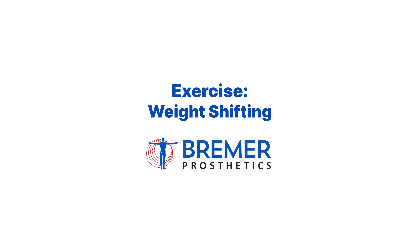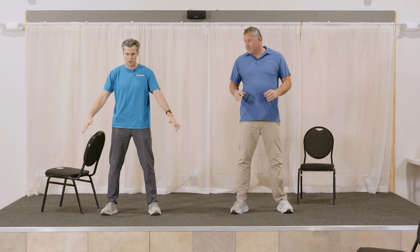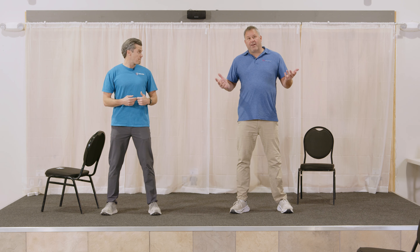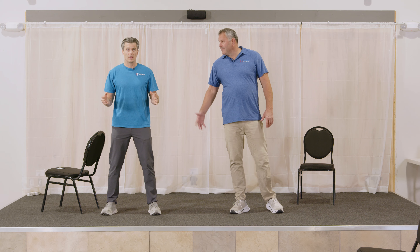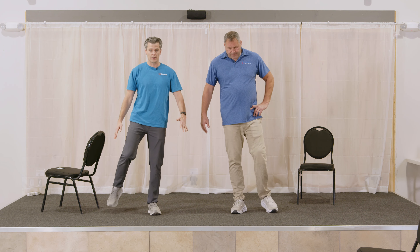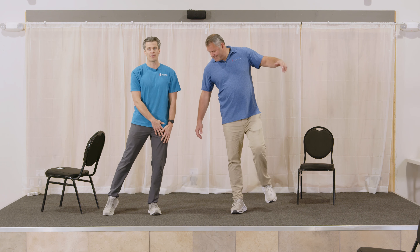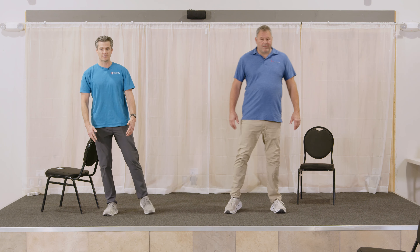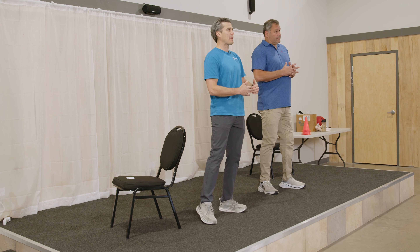We're going to start with weight shifting. Find a position with heels just outside of shoulders, a comfortable stance position. If you want a chair to hold on to, that's great. If you're comfortable in your stance, that's good too. If the left is the prosthetic side, lean to the right and lift up the prosthesis first. We don't even have to go all the way to picking the prosthesis up off the ground. If we're not comfortable in single limb support, I call it 98%, 2% — put most of your weight through one leg, then shift back to the other side. If you're comfortable picking your foot up, great; if not, keep that toe down for balance. Keep shifting back and forth.